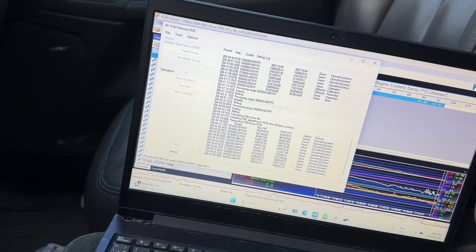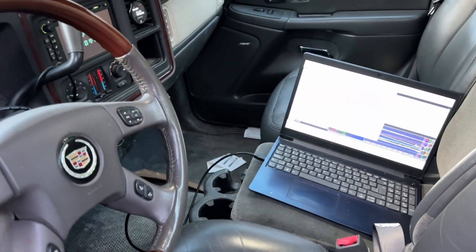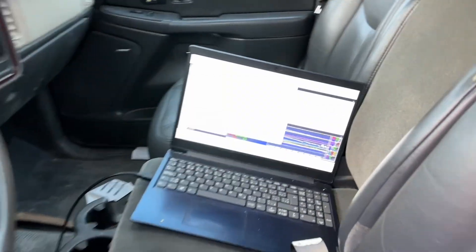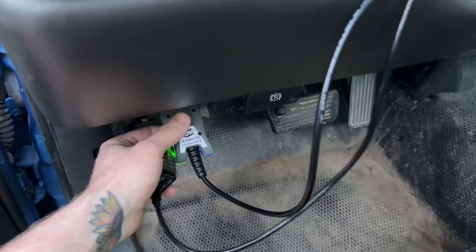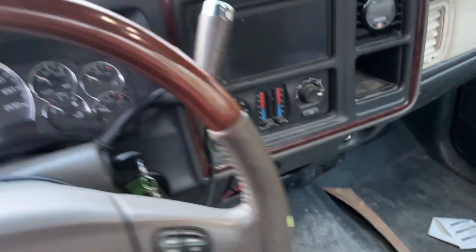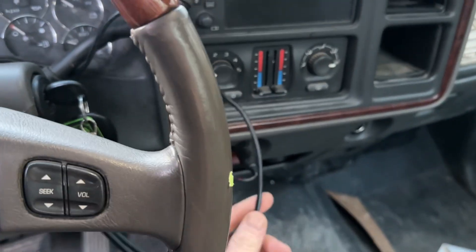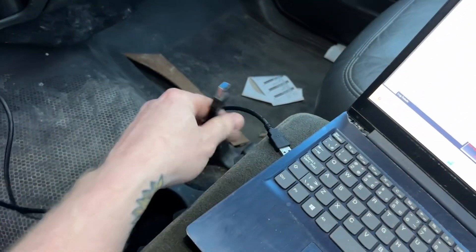This is seconds away from being done. Then I'll fire it up, get it in gear right away, and just let it do its thing until it gets up to temperature. All right, PCM Hammer is finished flashing. I'm just going to shut this off and switch from Vlinker over to HP Tuners, because my life is just an unending labyrinth of cords. Where does this even go? So many cords. Let's switch that out.